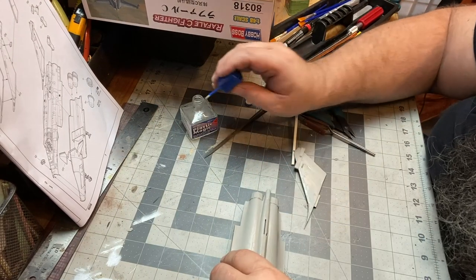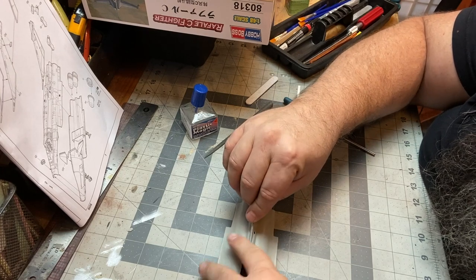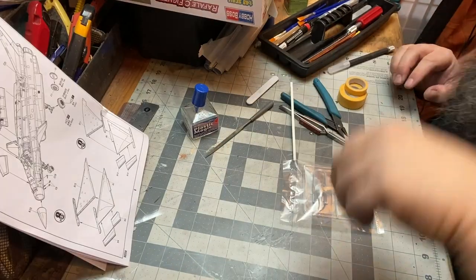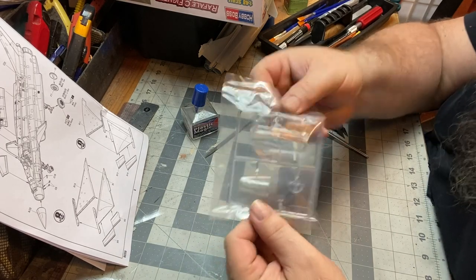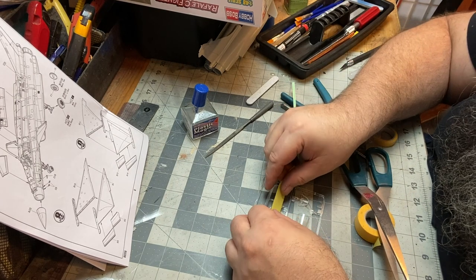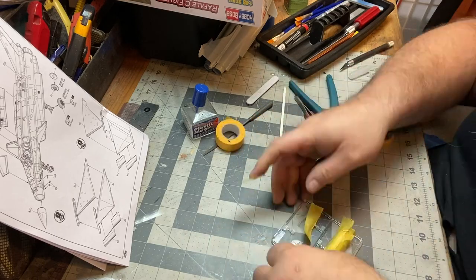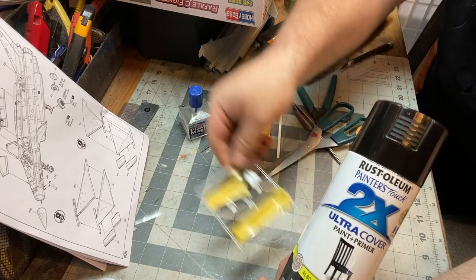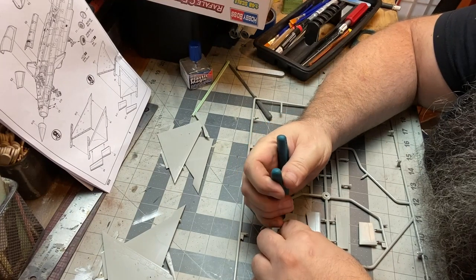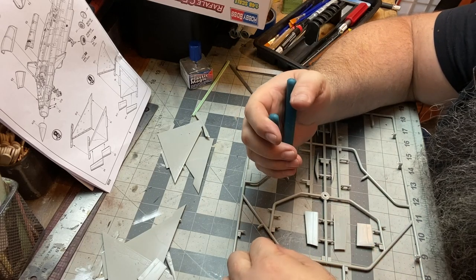Here I'm getting ready to put on this fin — spoiler alert, I'm going to lose it — because we don't want it to look like an airplane, we want it to look like a spaceship. Here I have the cockpit glass, and what I want to do is block it out. I want to keep the outer gloss, so I'm going to mask that off and paint the inside with a gloss black. That blacks it out without losing the illusion of it being like glass — if you just put black over the top, you'd lose that.